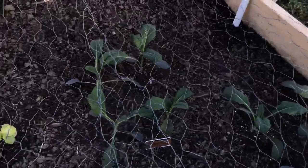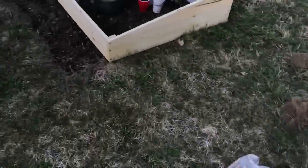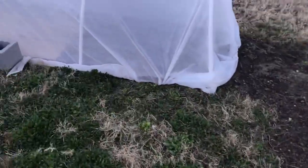I put some cover over this — the row cover that I made the hoop house out of — and I put everything else in the cold frame, and everything under the tunnel did fine as well.